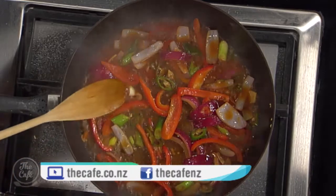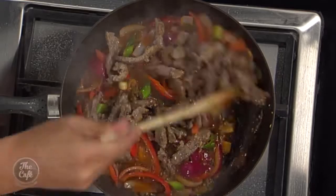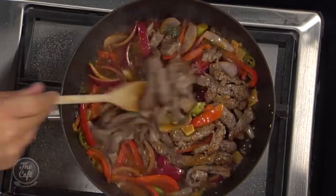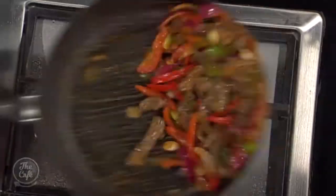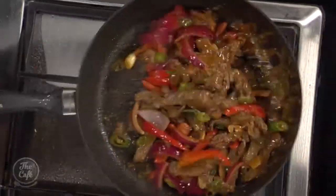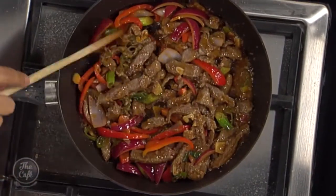Your vegetables are nearly cooked now, so pop your beef back in, give it a good toss around, and cook that for a minute or two — and that's pretty much it. I've got the green parts of the spring onions, just shaved nice and finely to throw in last minute, almost treating it like a herb. And I've got a little bit of celery as well for some extra texture when you finish the dish.